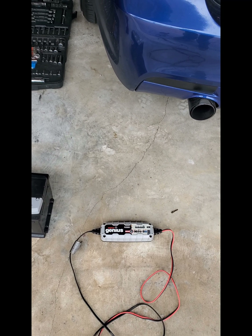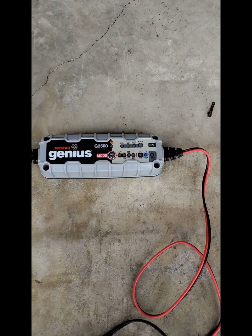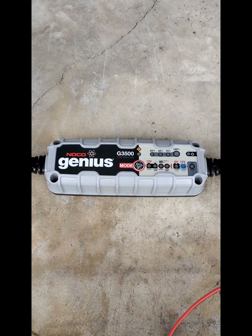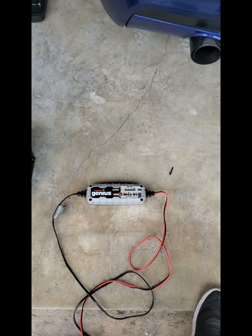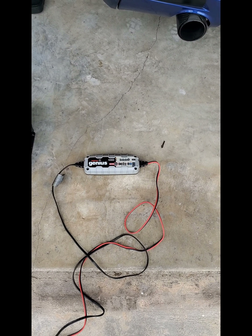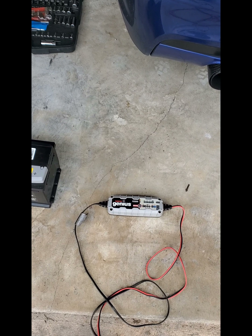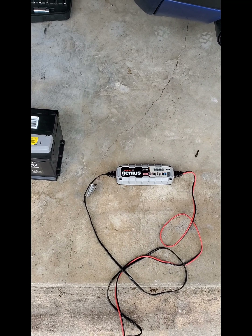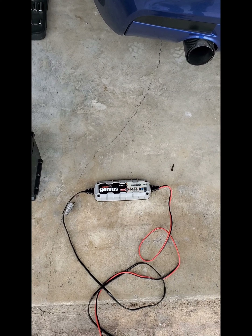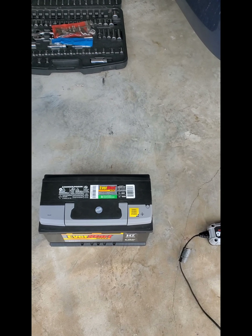A brief background on why I'm changing the battery: about two years ago I received a low battery voltage warning light. I used a Noco Genius G500 battery charger, which worked great and kept the battery going for another two or three years. I'd set it on charge for about a month, then drive normally. But last weekend I drove about 30 minutes to the boardwalk, and when I came back the car wouldn't start — it took a few cranks.